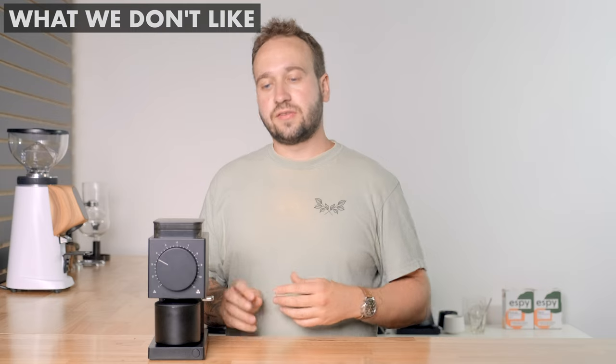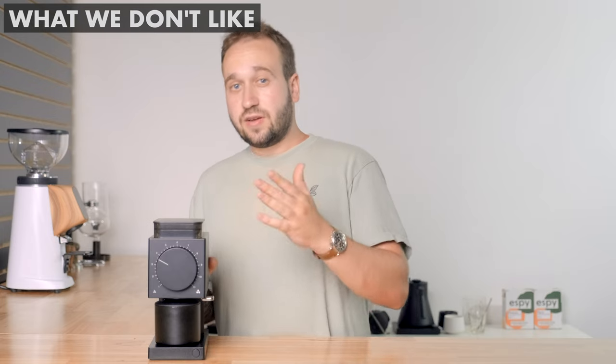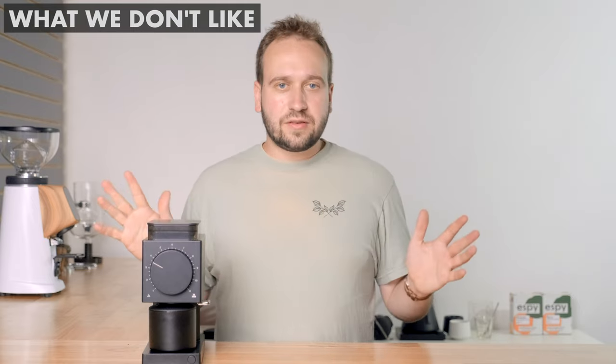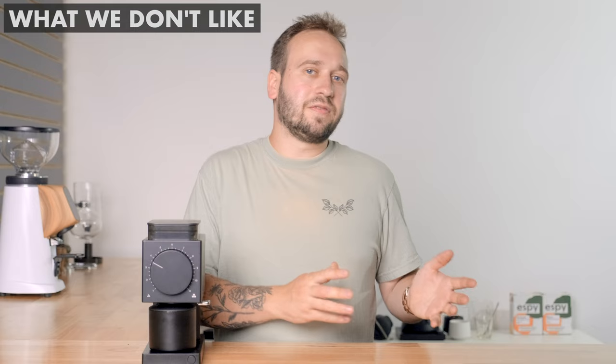Another thing we don't like: this grinder can't grind for espresso. Some people do use it for espresso and it may go fine enough, however the motor is not really built to handle espresso grinding. Fellow does not recommend it — they recommend this just for drip, which it does a great job at — but it can't grind for espresso.